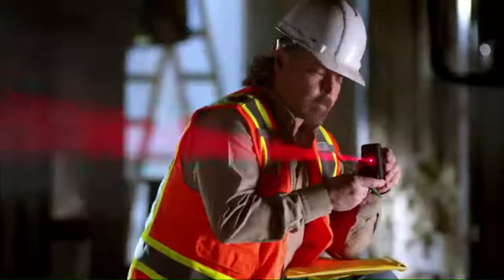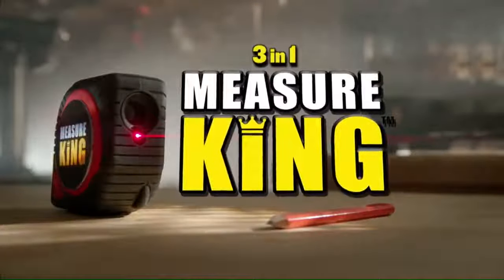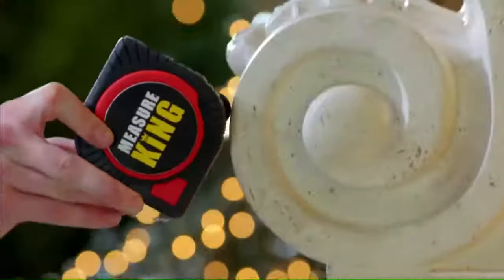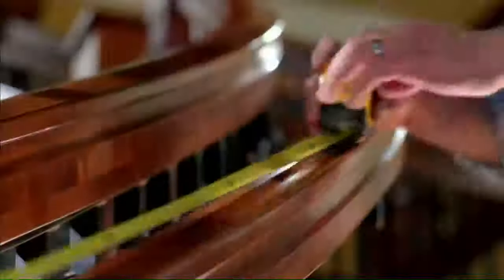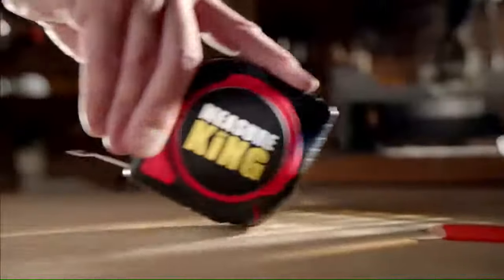There's a new way to measure that's faster, easier, and far more efficient. Introducing the 3-in-1 Measure King. With the Measure King, you can now measure curves. Ordinary tape measures are metal and can't be used for accurately measuring curved areas. But with the Measure King's Roll Mode, you can measure curves by simply rolling.